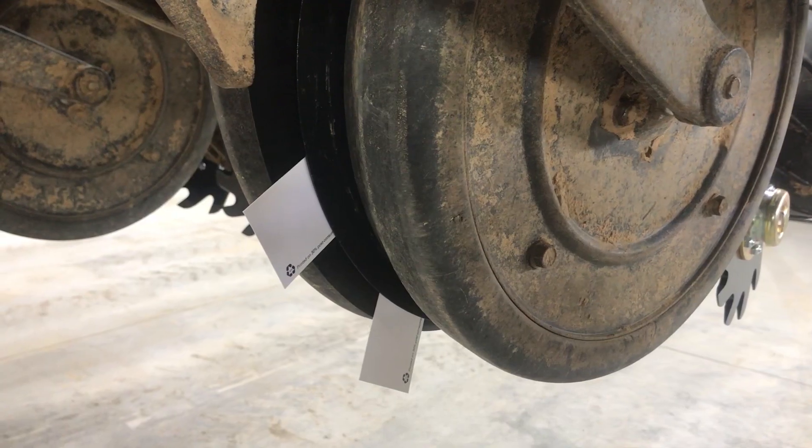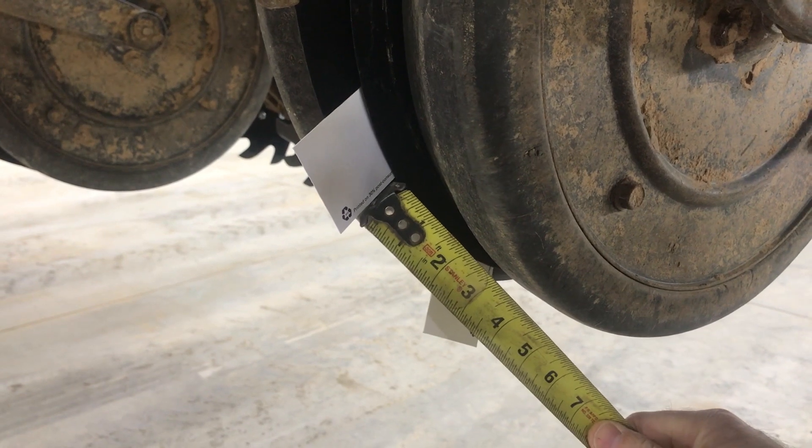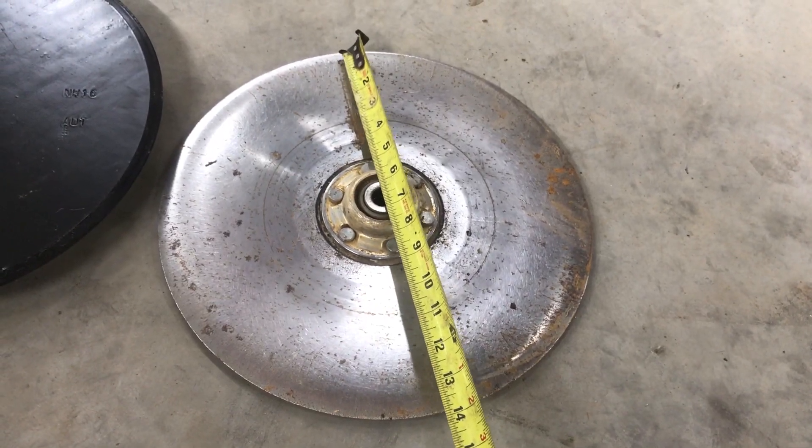The next part is to look at your double disc openers. There are a couple of easy ways to inspect them. One thing they say is to take two business cards and put them in the double disc opener — you should have them two inches apart. Also, about a half-inch of wear is the maximum allowed on these double disc openers. You can take your old double disc and measure what the maximum wear point would be, and if it's below that, you obviously need to change those.